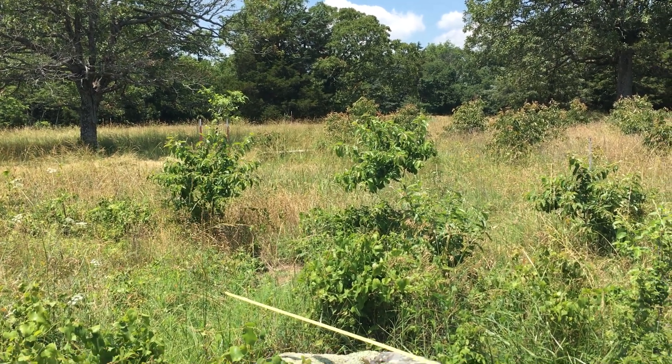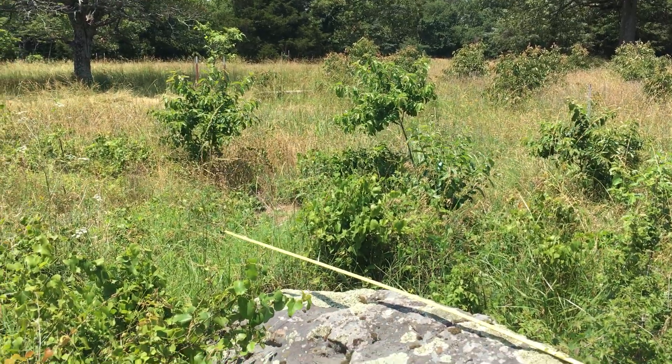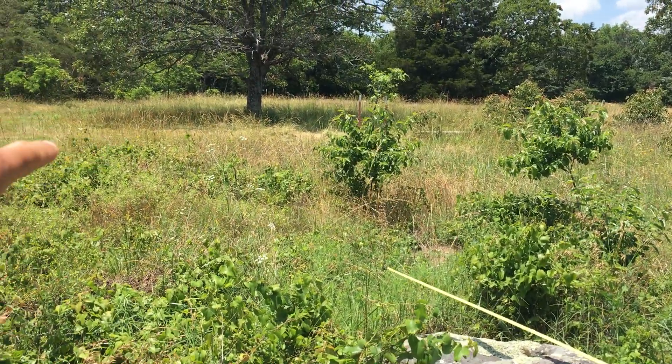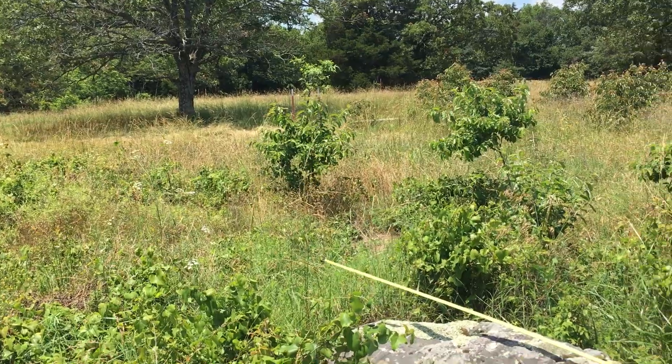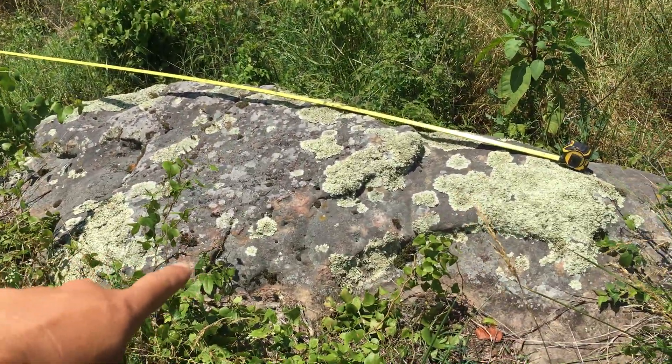Welcome to Off Grid Victory. I'm doing a little bit more clearing on the land, trying to get this area kind of flat and make it into a pasture. Every once in a while, especially in the Ozarks, you run into something like this.